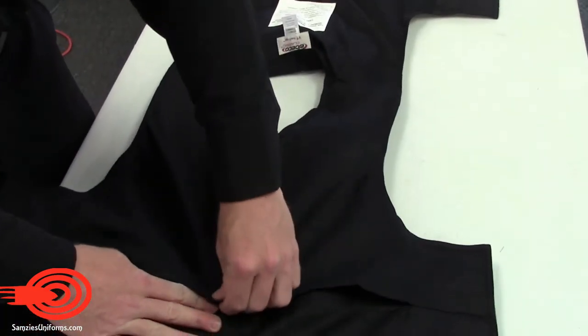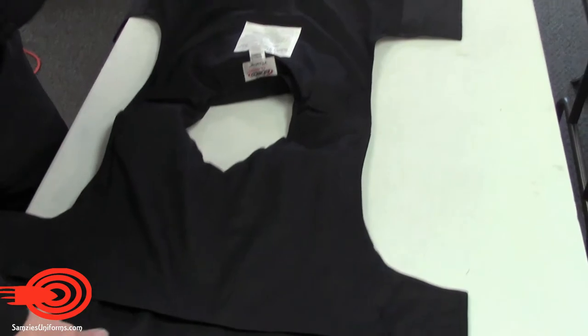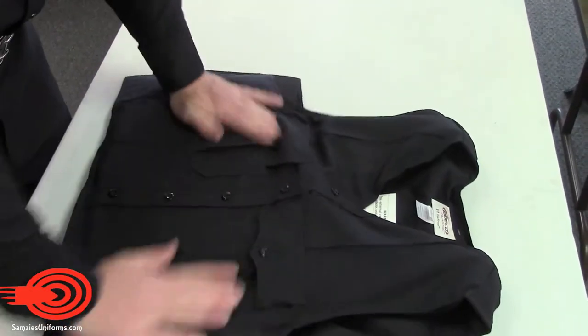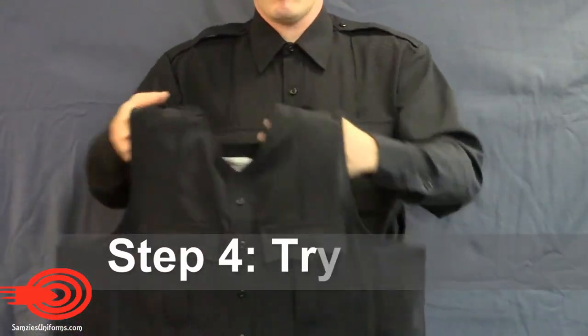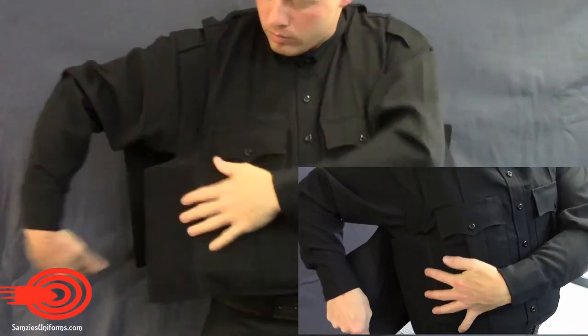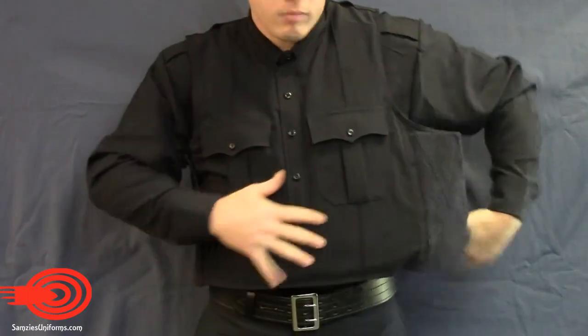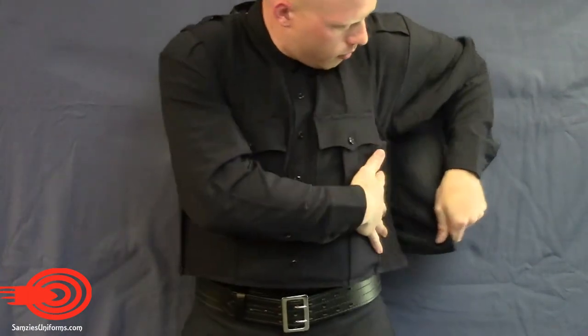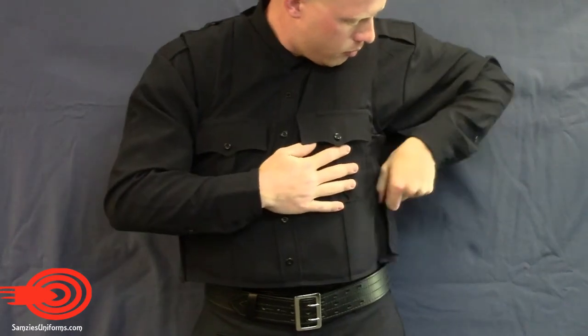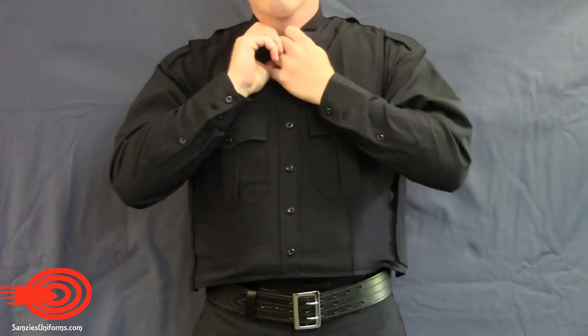Seal the velcro on the panel opening. Like you would a normal vest carrier, try on the V1. Strap each velcro side for comfort and utility. The vest should look good, but also do its job. Be sure to fix your collar.